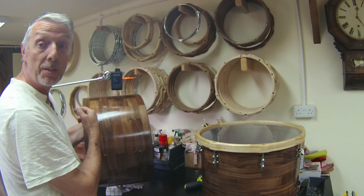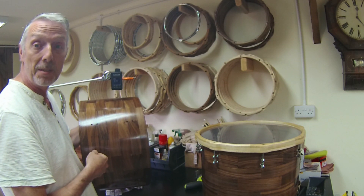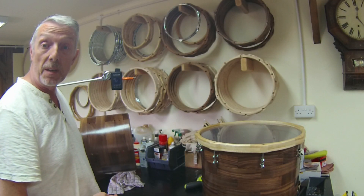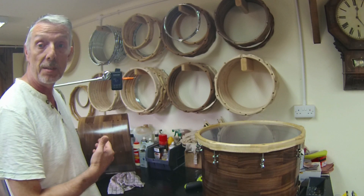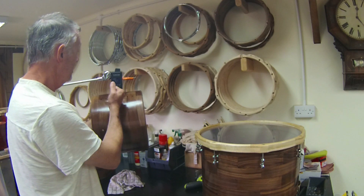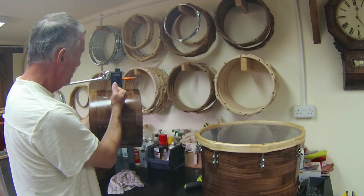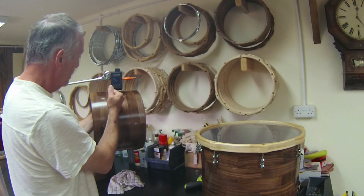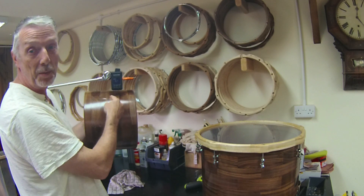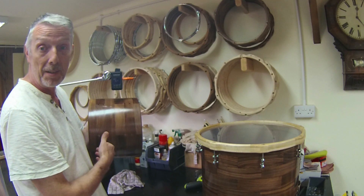That's registering 74 hertz — hopefully you're hearing that and you'll be able to make the audible reference for yourselves. The last shell was a 20 inch by 14 inch bass drum shell. This is a 13 by 9 tom shell, same construction. Sorry, I'm having to hit it quite hard because it's difficult for the tune bot to pick this up, but that's registering 157 hertz. Hopefully you're hearing this.